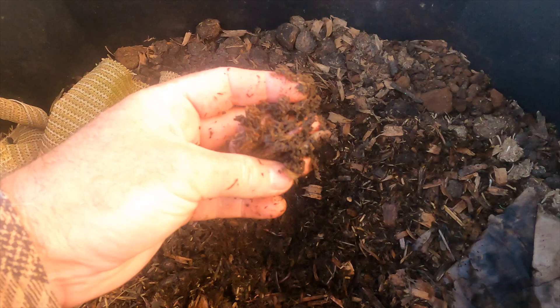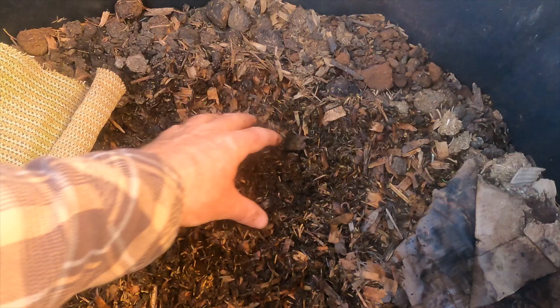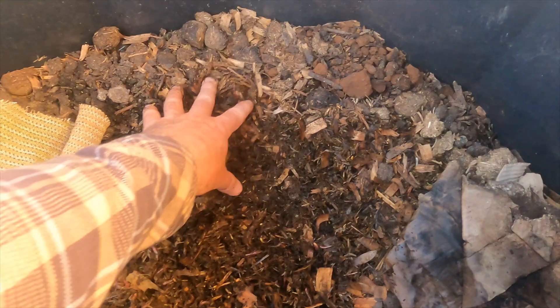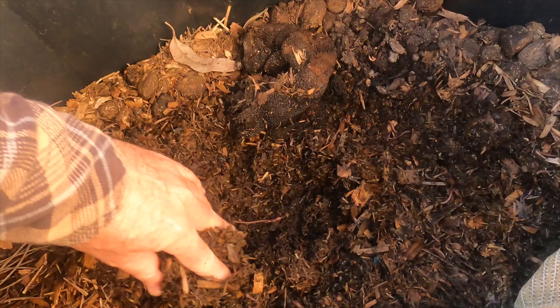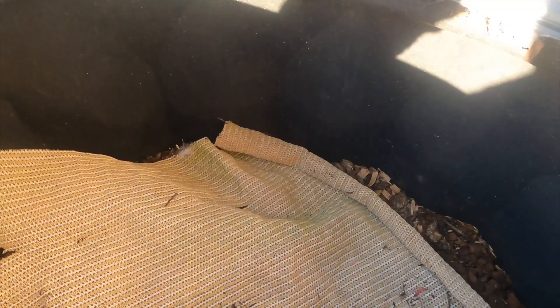Digging down in here we can see quite a few worms — I still need to build up bigger stocks though. There's a European night crawler there. I do have a lot of European night crawlers and they really exploded over the winter period — they like that cooler weather. I don't know how they're going to go if we get a hot summer, but we'll wait and see. There are enough numbers in here to really start breeding, laying cocoons, and getting numbers up.